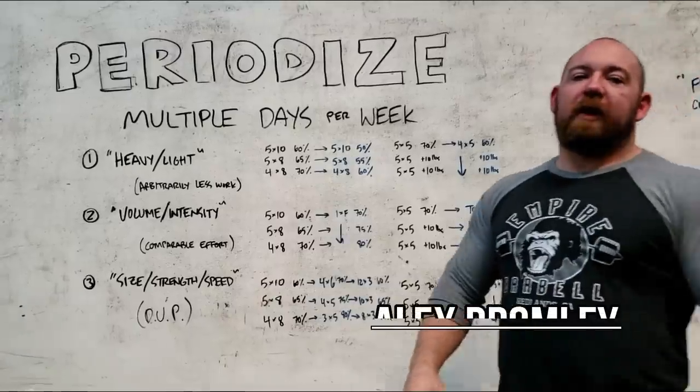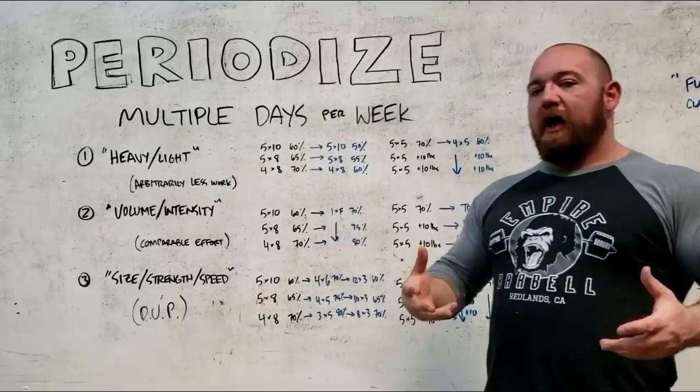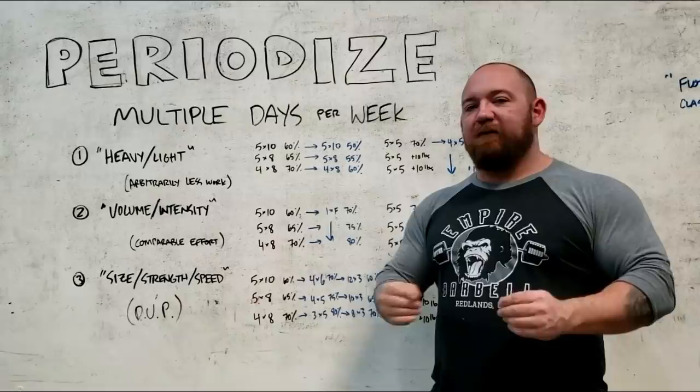What's going on guys? It's Brobman at Empire Barbell and today we're going to cover a little more periodization. We're going to talk about how to put in multiple days per week of the same exercise. Following the logical progression of how you start out very new and then build skill and strength, we can start with the most simplest basic configuration, which is a simple linear progression — something like Starting Strength — doing your sets of fives, adding five to ten pounds each week multiple times a week.